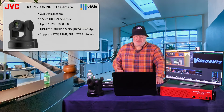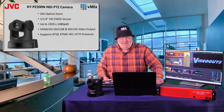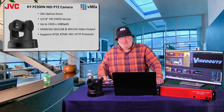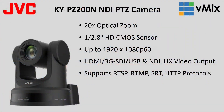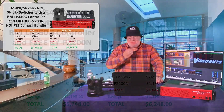The PTZ camera features 20x optical zoom, 1920x1080p resolution, a backplane that supports HDMI, SDI, USB, and NDI HX, and it supports all standard RTSP, RTMP, SRT, and IP protocols. It's a great, very affordable camera, and this bundle just puts it all together.